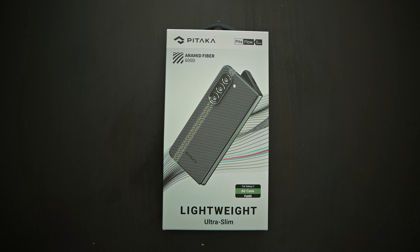And the moment we've been waiting for — one of the best aramid fiber cases for the Galaxy Z Fold 5: Pitaka's lightweight ultra-slim case. I thought it was called PETAFLOW, but it's actually called the Air Case for the Galaxy Z Fold 5.